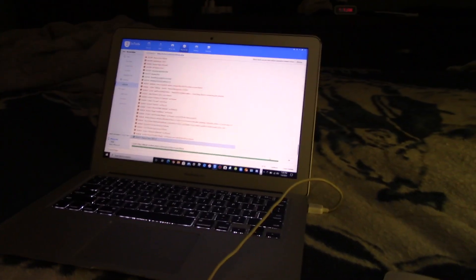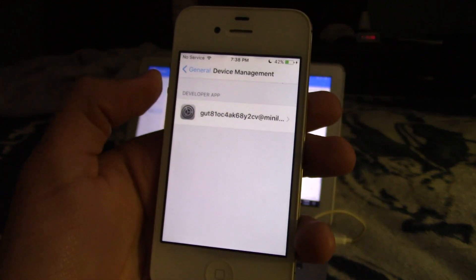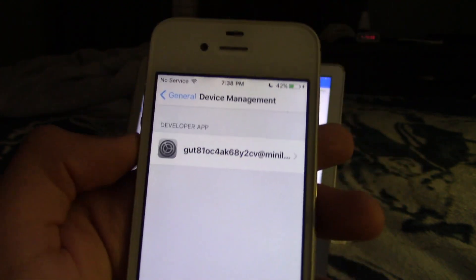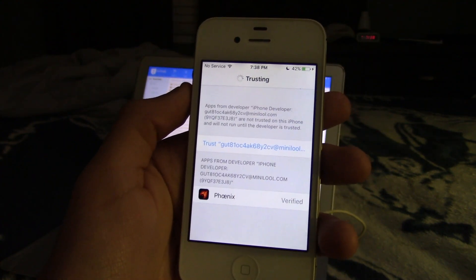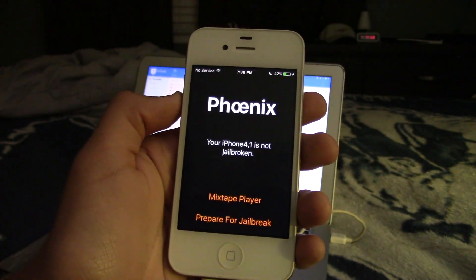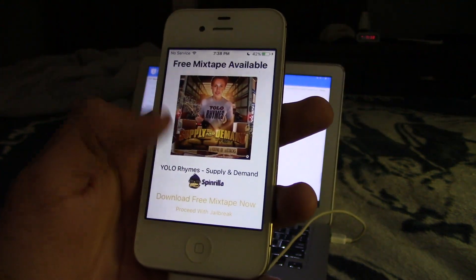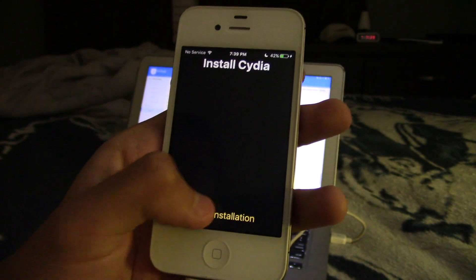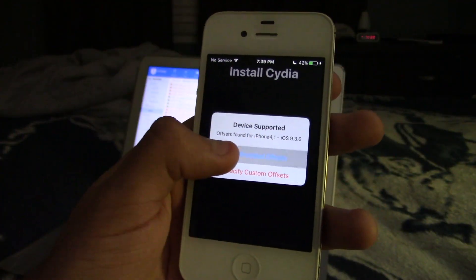Now on the device, since it's iOS 9, the app won't open at first. Go to Settings > General > Device Management, click Trust, and let it finish. Now I have the Phoenix app. I click it and it says 'not jailbroken,' so I click 'Prepare for jailbreak,' dismiss the free mixtape offer, and click 'Proceed with jailbreak installation.'